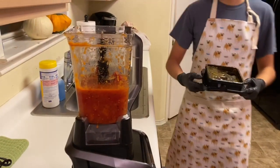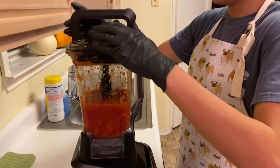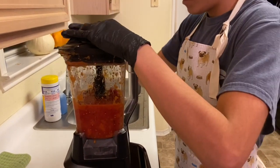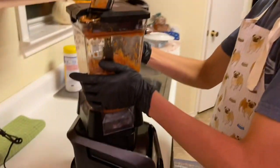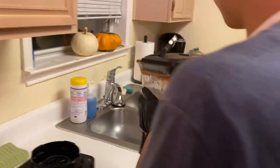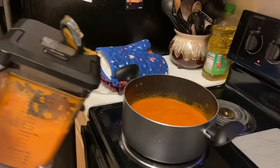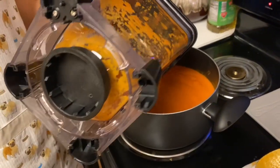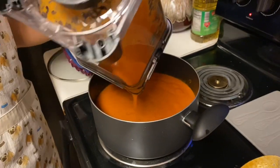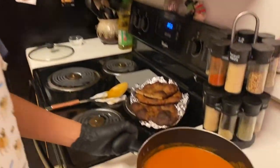Now we're making the second batch — putting back the lid. The second batch is done; taking it off the blender. We're adding it back to the other batch that was already heating up. Be careful, everything's hot. And this is the finished tomato soup — hope you enjoy!